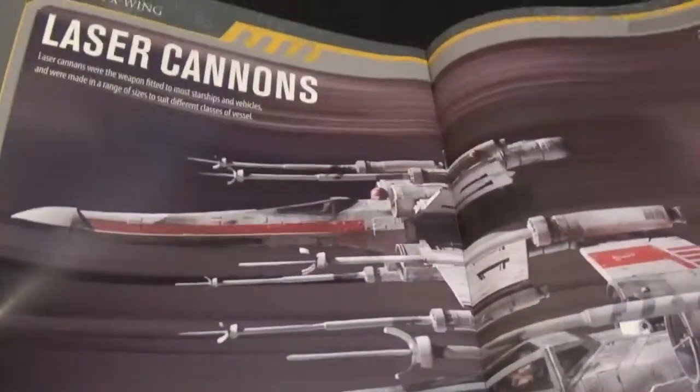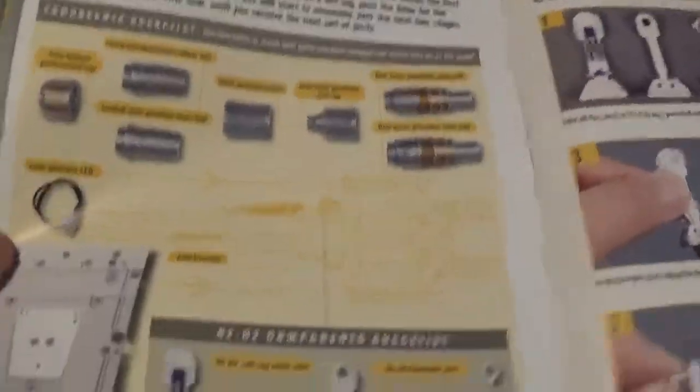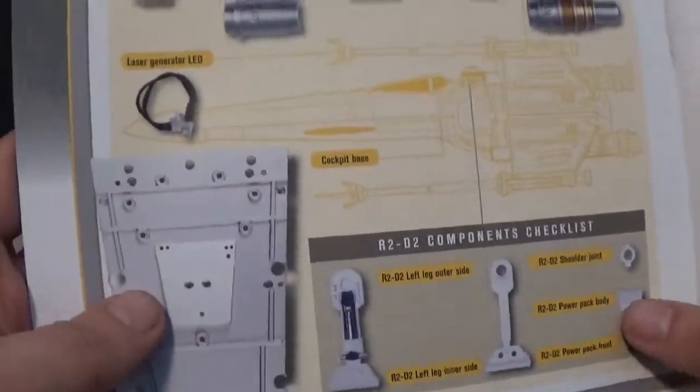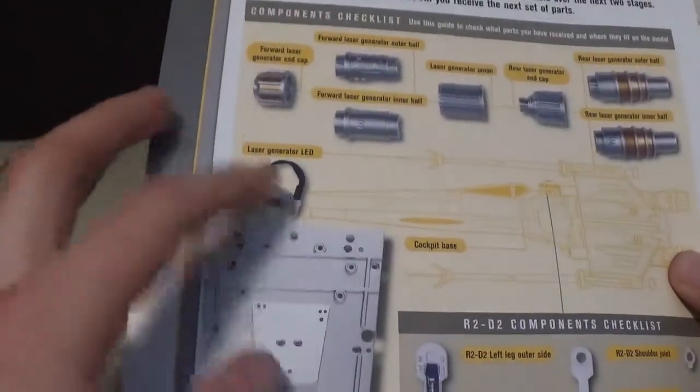And then more about him. And we have something about laser cannons right there, which I'm guessing that's what we're going to be starting. It actually shows all the parts and everything that you get in this — a lot of parts. Some more R2D2 parts, laser cannon parts, cockpit parts.